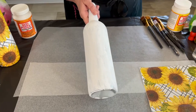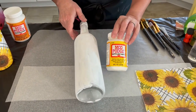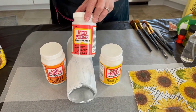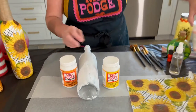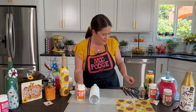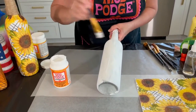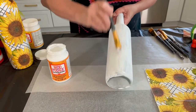For this project you could use matte, satin, or gloss — it's really just a personal preference. Gloss gives you a shiny look, matte gives you a flat look, and satin is in between. Satin is one of my favorites, so let's use satin today. We're going to apply our satin Mod Podge directly onto the bottle.